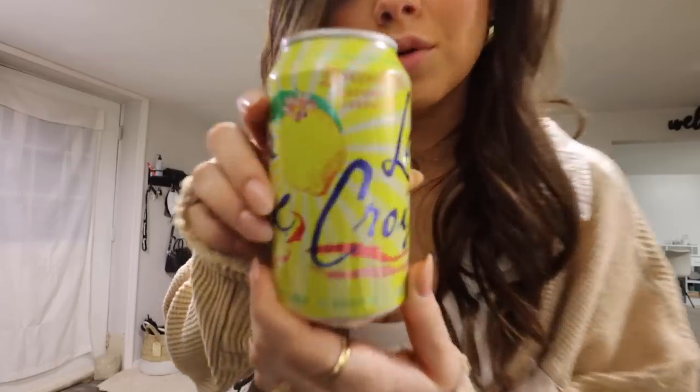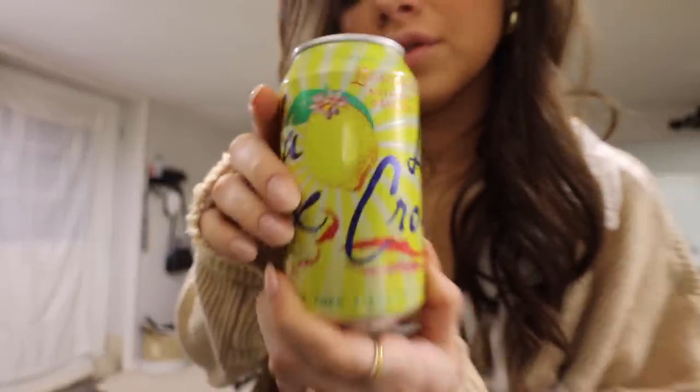Can we talk about the fact that nobody likes this flavor of La Croix and it's the only flavor I drink? It's lemon — it's like sweet, it's so good.